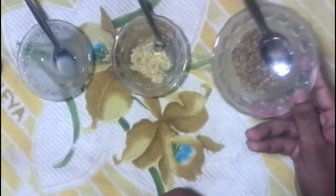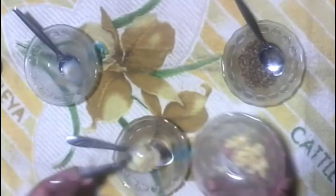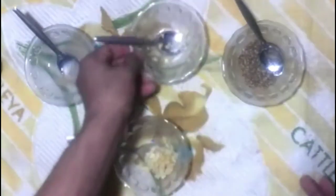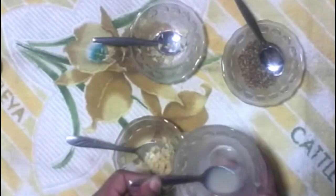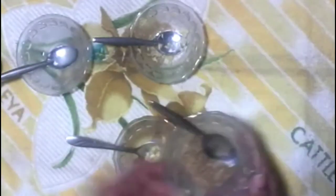Here are the materials needed to make the pack: 1. Cumin, 2. Garlic, 3. Lemon. Take 2 spoons of garlic in a bowl. Add 2 tablespoons of lemon juice. Add half a spoon of cumin powder.